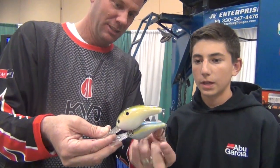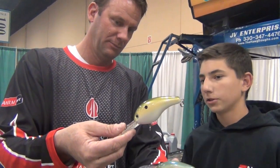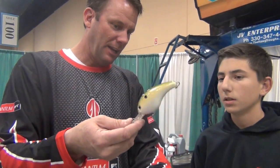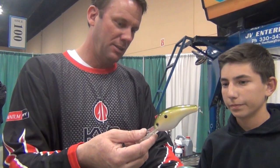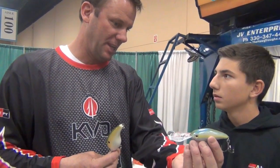This one will run 20 foot. 20 foot? This one will run 25. 25. Easy. And that's 12-pound or 14-pound fluorocarbon? Usually I like to throw this on 14. It's such a big bait that you've got to use a little bigger line with it. Now this one you can go down — I'll throw this on 10 at times.